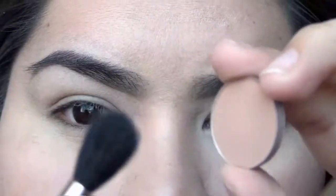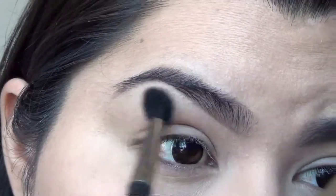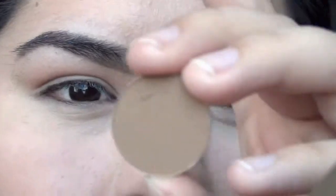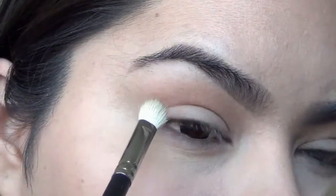I'm going to take this eyeshadow called Soft Brown with a fluffy brush and put that above my crease. Then I'm going to take this eyeshadow called Cork with another blending brush and put that in my crease.